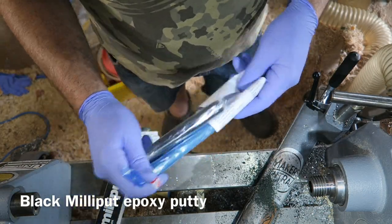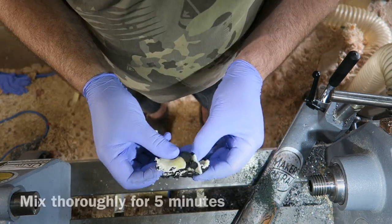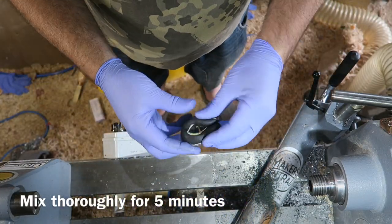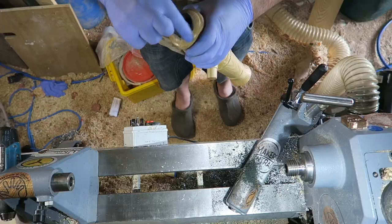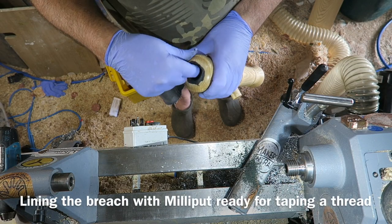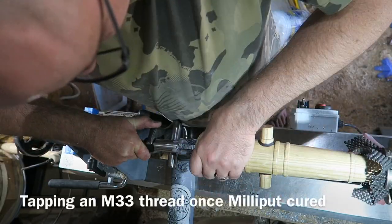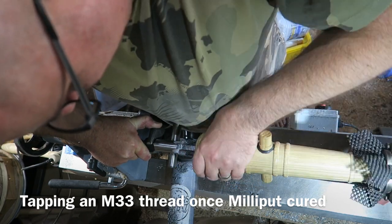Onto Milliput now - black Milliput, epoxy putty, one of my favourite materials for creating things. Mix equal lengths part A and B and mix it thoroughly for five minutes until it's a nice uniform colour. I'm packing out the breech here. Milliput is very good at taking a thread, and here I'm cutting an M33 thread into the breech.